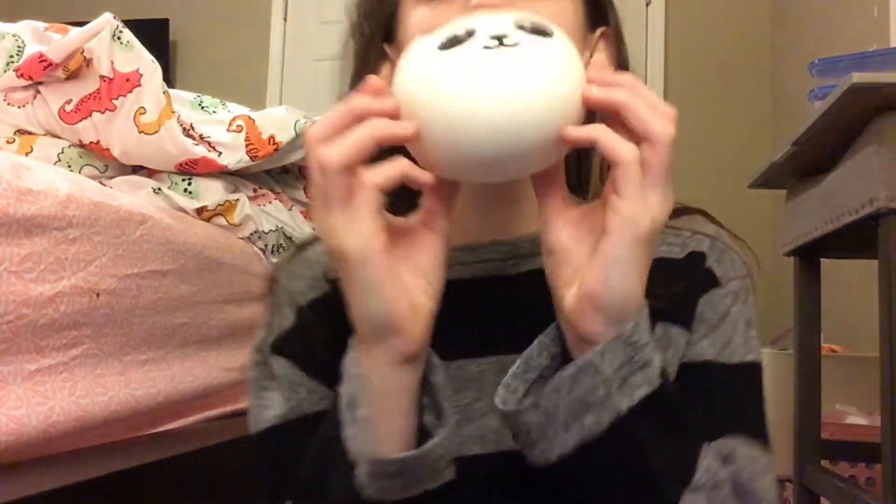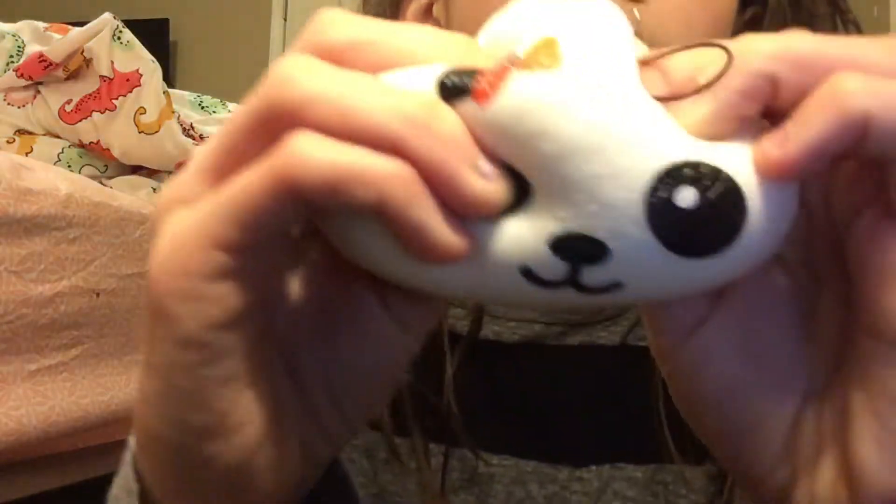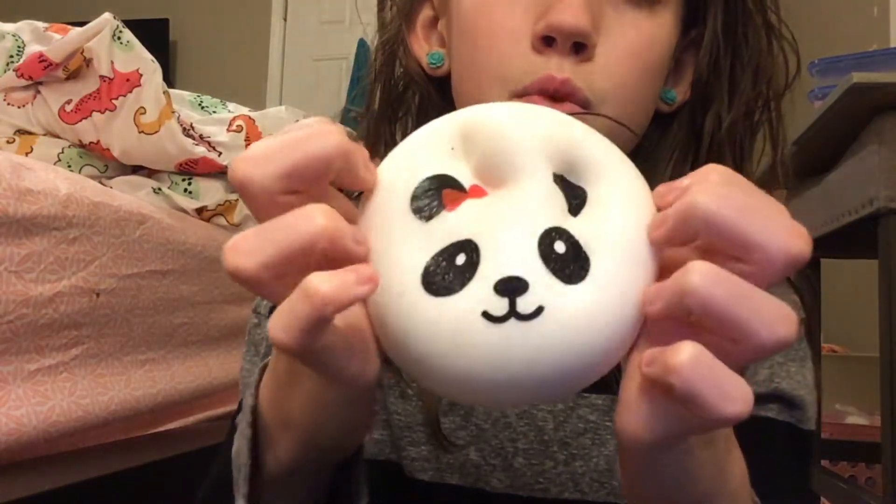So the second squishy that I recommend for you guys is the panda buns. So this is my story — I've always wanted a panda bun when I first started collecting squishies. I always wanted a panda bun, and I got one on Saturday, and I was so excited and I love it so much. Even though it's not that squishy, it doesn't matter. I've always wanted a panda bun and I think I'm gonna get more off of Amazon.